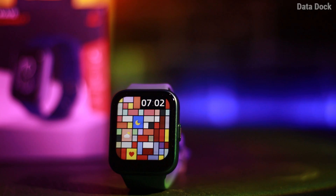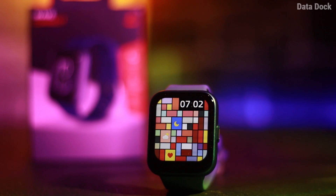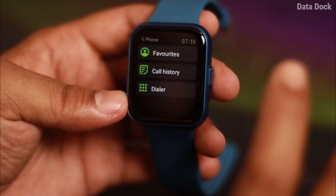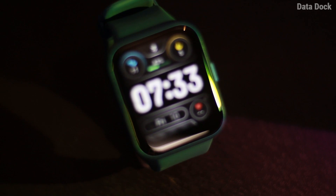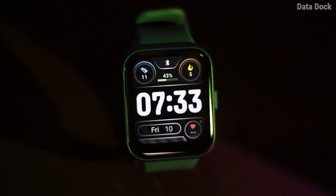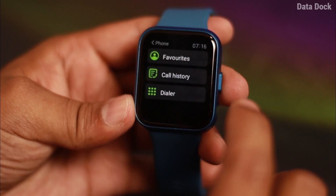The calling feature is really good and the call quality is really good on this device. The microphone is very good and the speaker is adequate. Overall, the microphone sound is really good and you will get a good call experience. The Boat has done a good job with call quality.